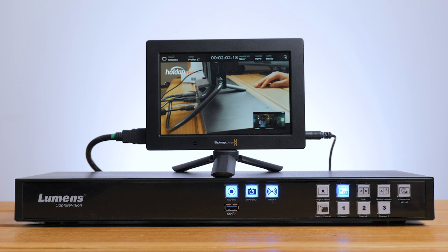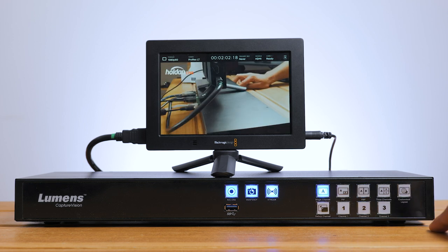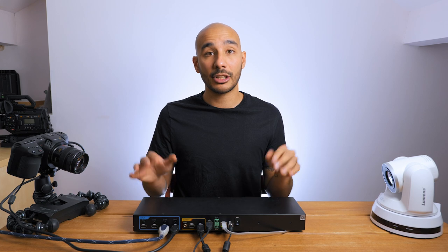This is ideal if you just want to set this unit into position and leave it as is. Then whenever someone comes in to teach a lesson or lead a session that you want covered, they can simply come in, turn it on, hit record, and away they go.